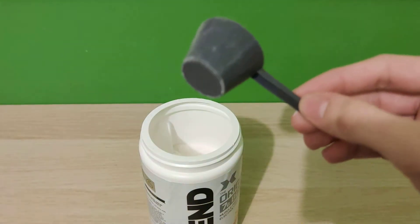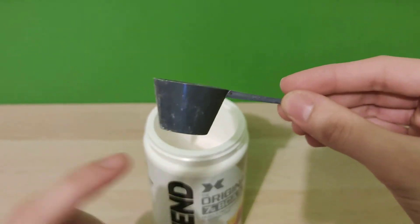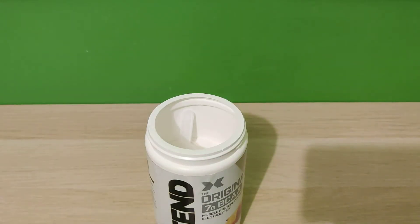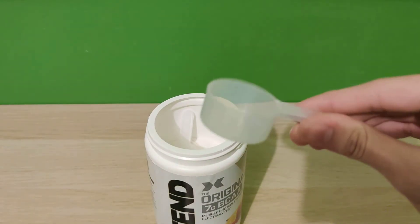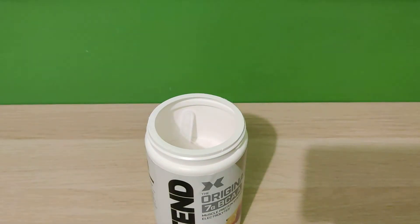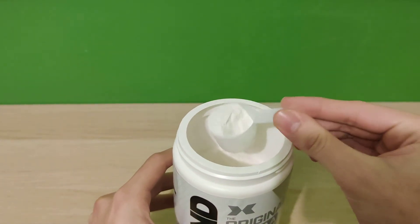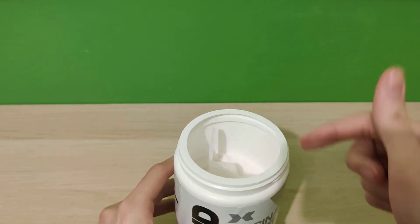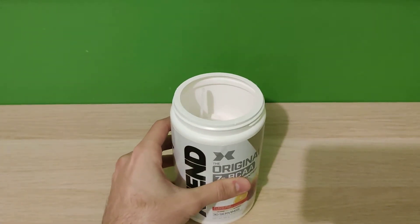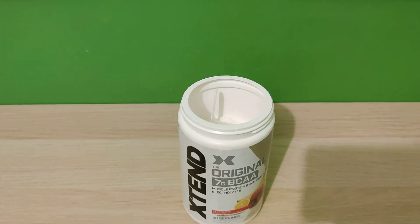The ones I really prefer are these kind of scoops — they used to have it, of course clear not black; this one is from another brand. They also had a design that's a bit shorter and bigger. That's why I typically store my old scoops: take this one out, put it in my old BCAA bottle, and then use the other ones that I really like.